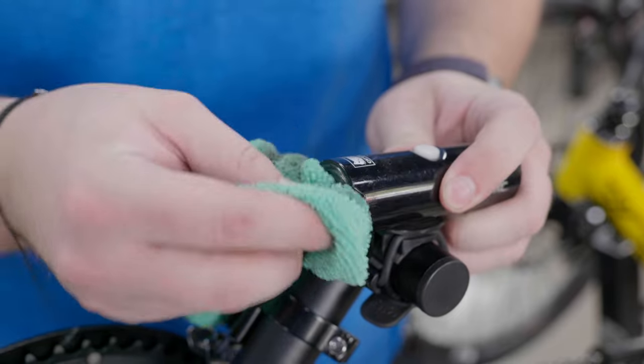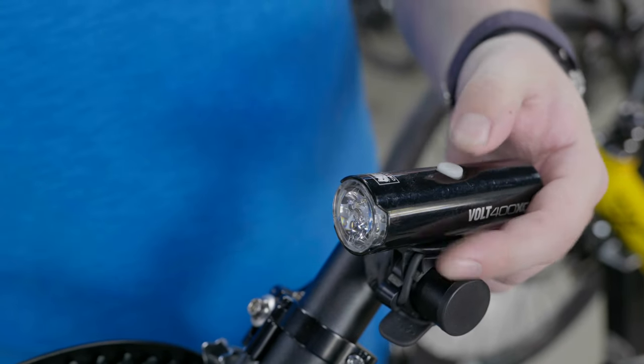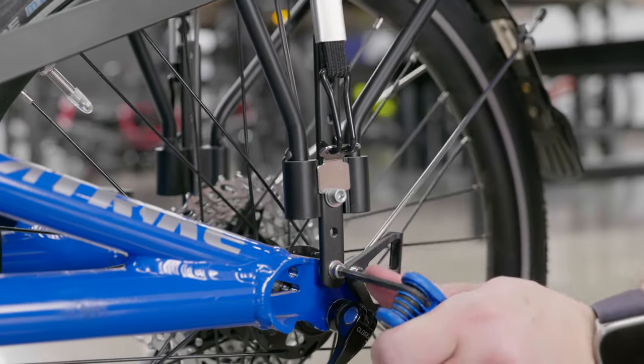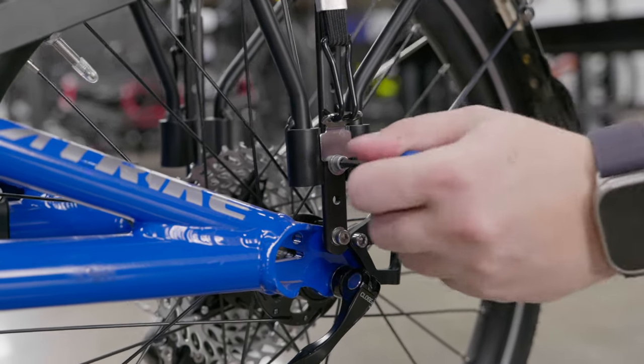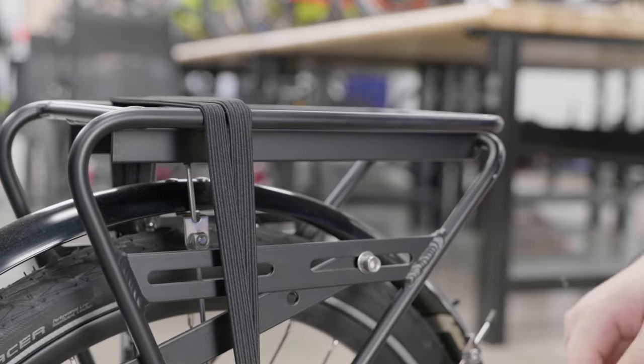Now that all the essential trike parts are checked on and taken care of, let's look at accessories. If you have any headlights, make sure to test them to confirm they're working properly, replace the batteries as needed, and clean off the lenses for the best lighting possible. Check accessories such as racks and fenders, making sure they are securely attached and working properly. Replace any damaged accessories to ensure they are safe and reliable on your ride.